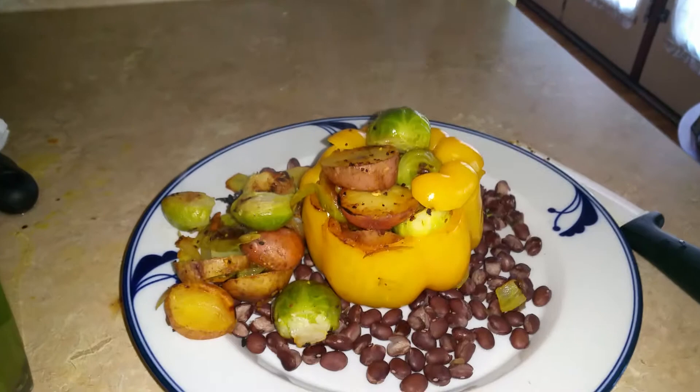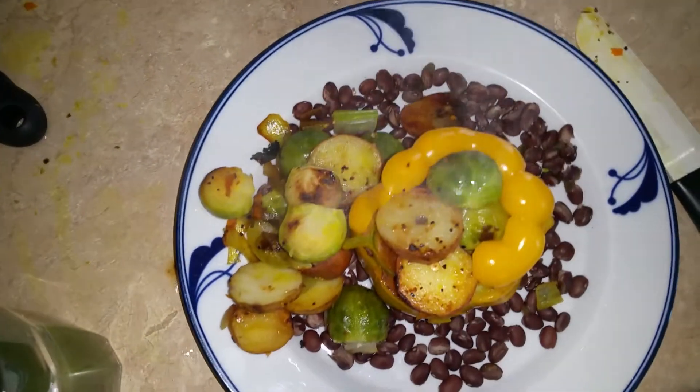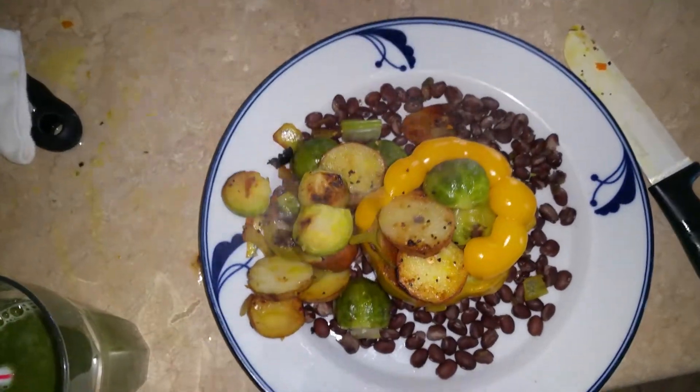I think I'll sprinkle a little pepper on it, because I love pepper, but there it is — lunch.